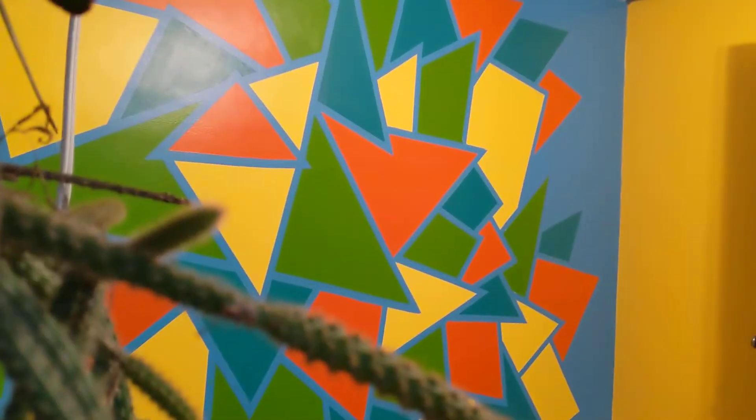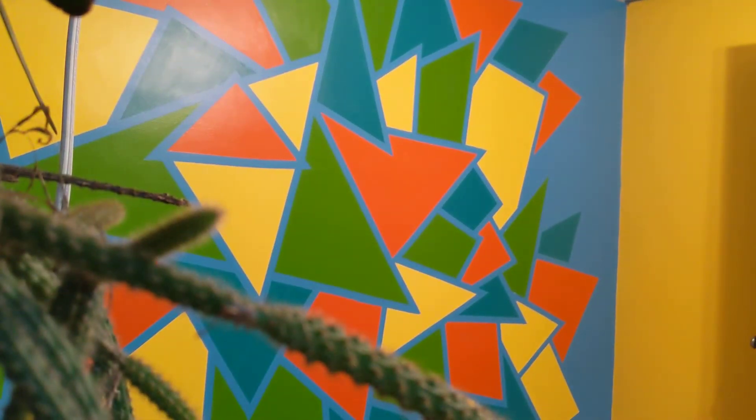I'll face you this way. How about that? Look at my new wall. I started it on Saturday, today is Wednesday, and it's all done. So that's pretty darn cool.